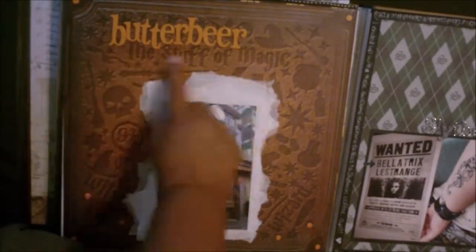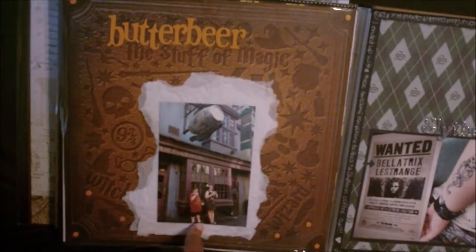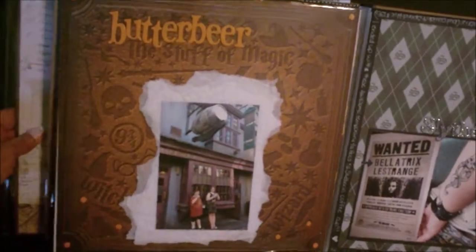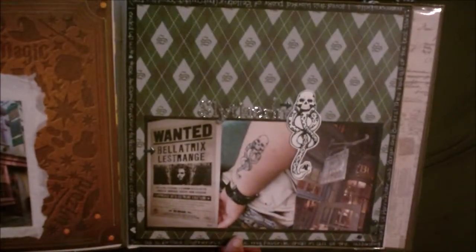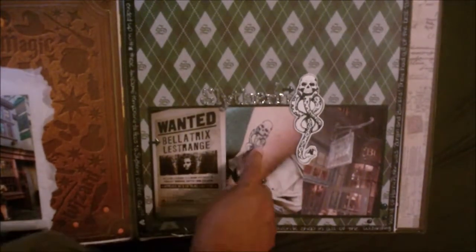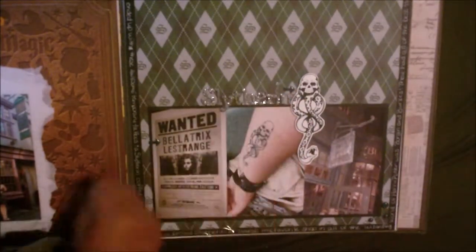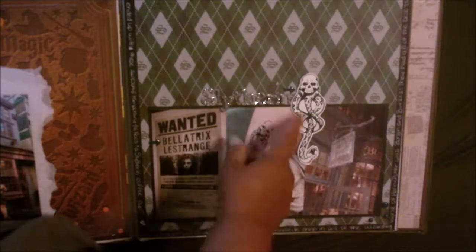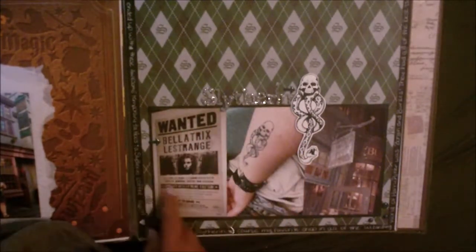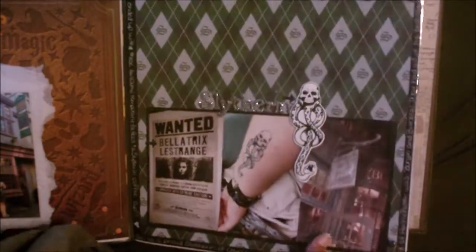Butterbeer — so it comes out Butterbeer, the stuff of magic. I used the tissue paper behind the photo; it kind of reminds me of the foam on the Butterbeer. This is just about me being a Slytherin, me getting a dark mark fake tattoo. This is one of the temporary tattoos — I just put it on paper and used it. I bought a few extra because I'm kind of obsessed with them. And I really love this poster of Bellatrix. Of course, I had to use my Slytherin paper.